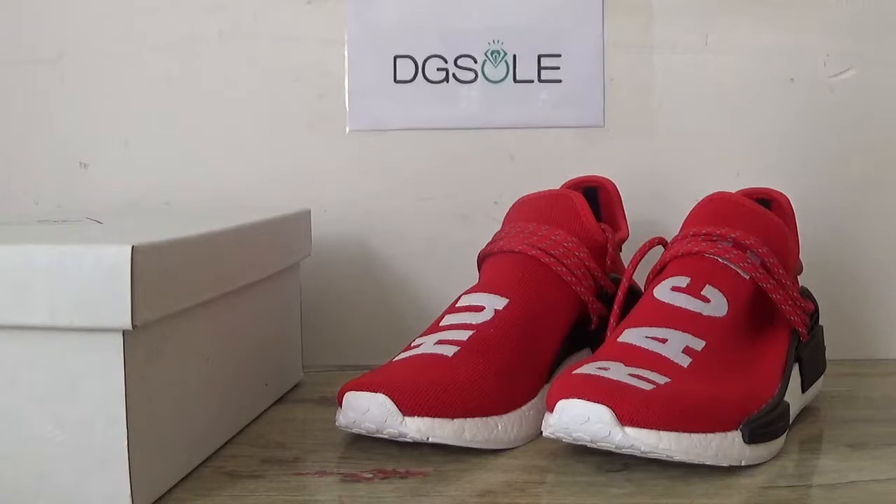Hi guys, nice to see you. This is DJ Soul. We're going to check our website, and you can also catch the new Adidas NMD in red colorway.